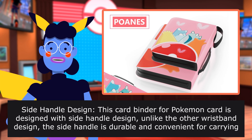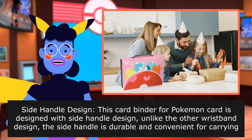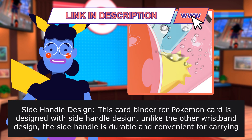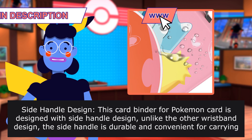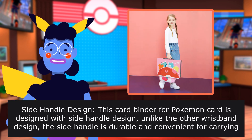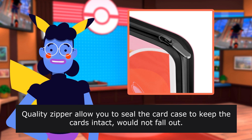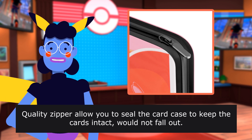Side handle design. This card binder for Pokemon cards is designed with a side handle. Unlike other wristband designs, the side handle is durable and convenient for carrying the trading cards everywhere. A quality zipper allows you to seal the card case to keep the cards intact so they won't fall out.